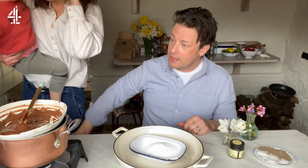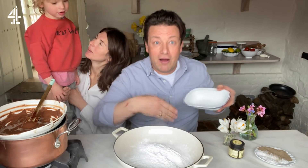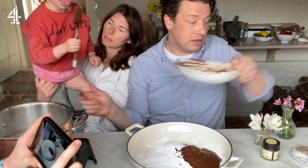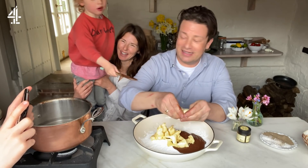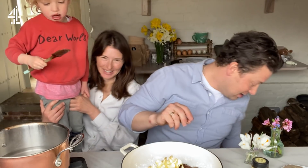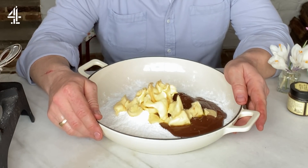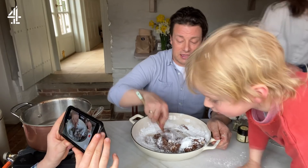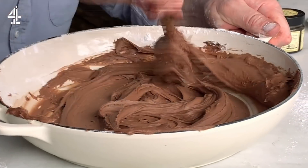200 grams of icing sugar, then we're going to go in with our chocolate. Can I have a lick of chocolate? Yeah, you can have a lick in a second. I'm going to go in with 200 grams of butter. Buddy is so jealous right now. That's all I've got — you can have the bowl later. River is like chaos. So now we're going to mix it all together. A little pinch of salt. That is the buttercream.